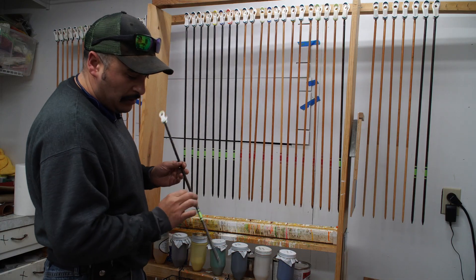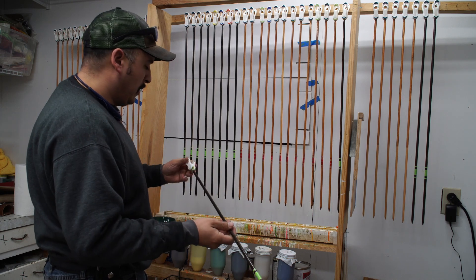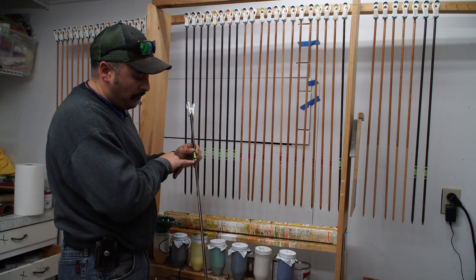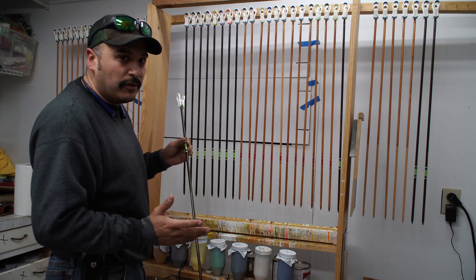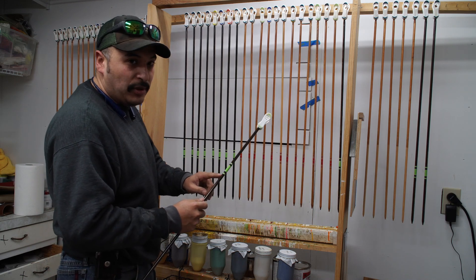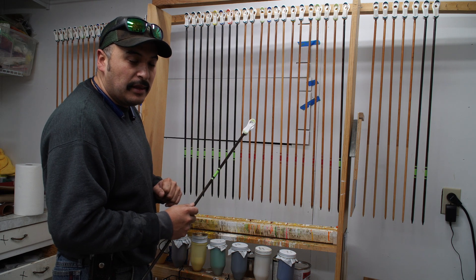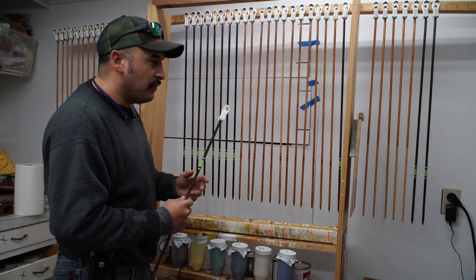Now we have dipped the back half in the poly. We turn it around and dip it in the Daly's Profin again from just below the crest to the tip — that will seal the entire arrow. The arrow will then have four coats of sealer on it. You can overlap a little bit — that's no big deal because the poly is protecting the cresting. You just don't want to go over it too much, because it will have a yellowing effect.